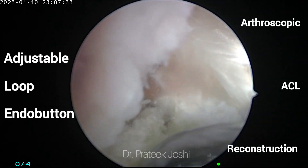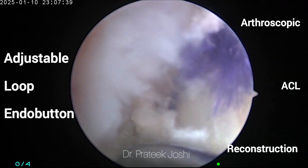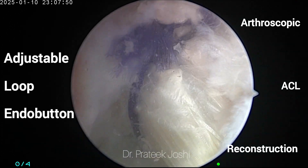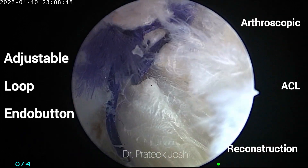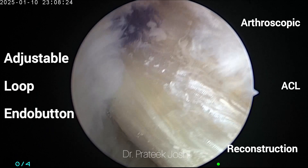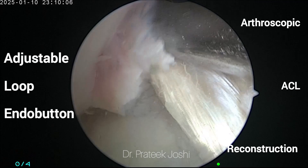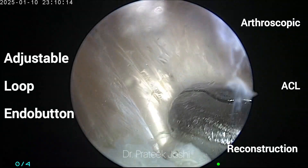So at this stage we are going to tighten the sliding knot which is in the adjustable loop, and this is going to advance the graft from the tibial tunnel to the femoral tunnel. The vicryl that we are able to see is at the 20 millimeter mark on the graft, which is the length of the graft that we want inside the femoral tunnel. You can clearly see it is already sitting nicely in the femoral tunnel and the graft has reached up to the 20 millimeter mark.